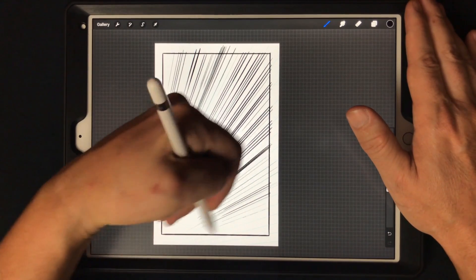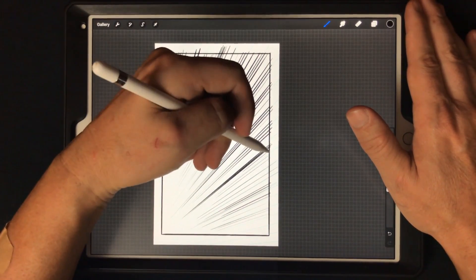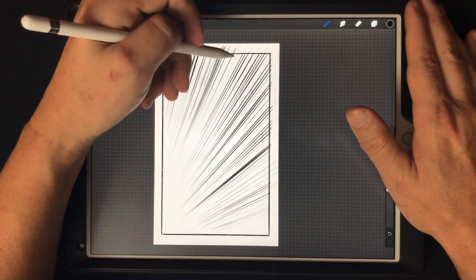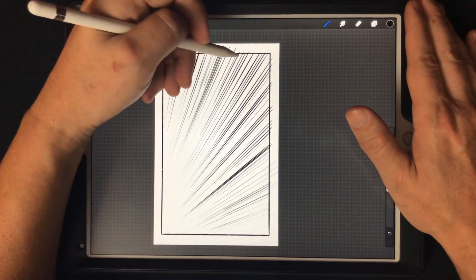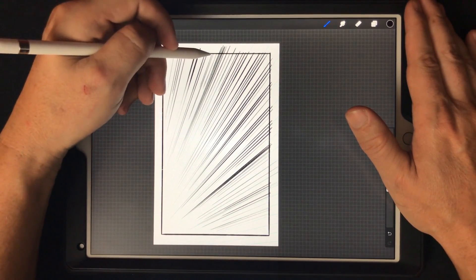That's one of the reasons I use it, because when I get in the zone I like to draw it up as quickly as possible to kind of maintain that energy that I have from being in the zone.